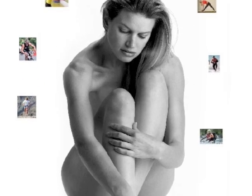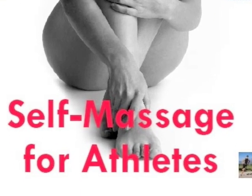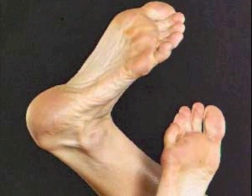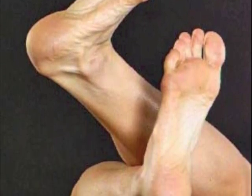Hey, welcome from Boulder, Colorado. My name is Rich Poley. I wrote this book Self-Massage for Athletes to help active people like you relieve muscle pain and soreness. Taking some ideas from the book, I'm going to show you guys how to get a foot massage that no amount of money can buy.